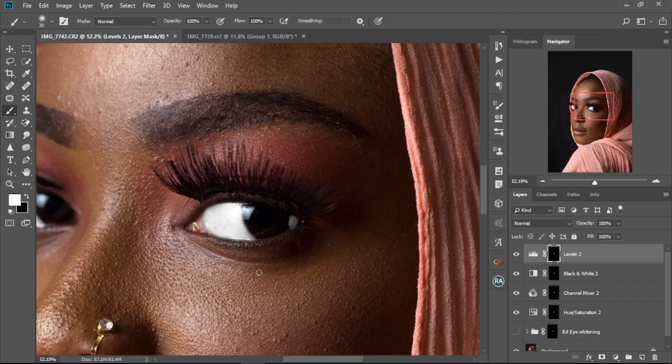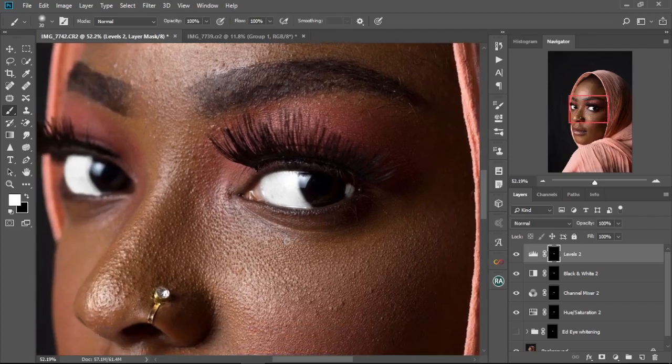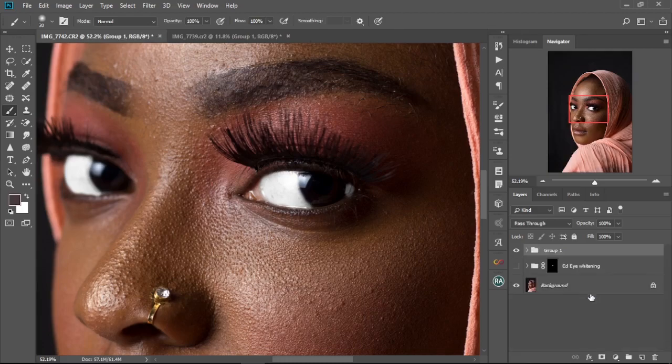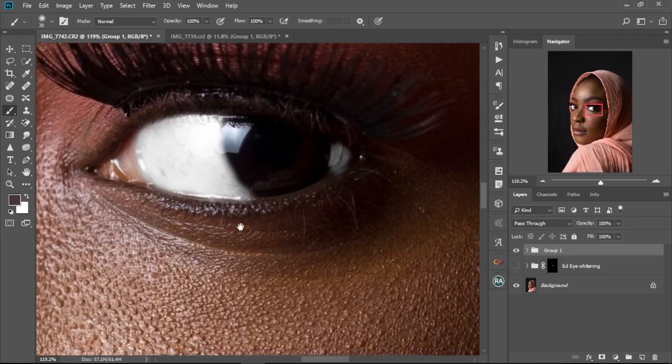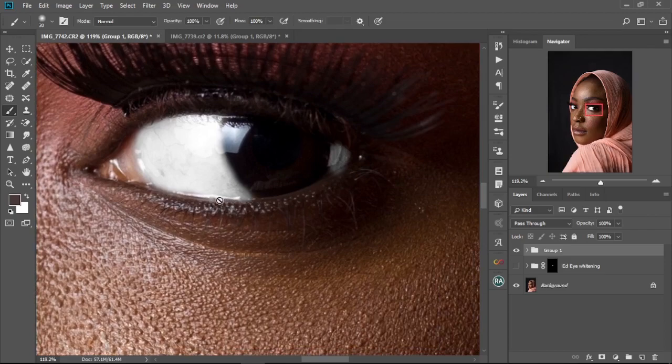As you can see, our eyes are now selected nicely and looking white. Let's zoom out a bit to see how the image looks overall. Hold Shift and click from the Levels layer down to the Hue/Saturation layer to select all, then hold Ctrl+G to put them all in a group. Let's check the before and after — you can see there's some bleed around the edges.